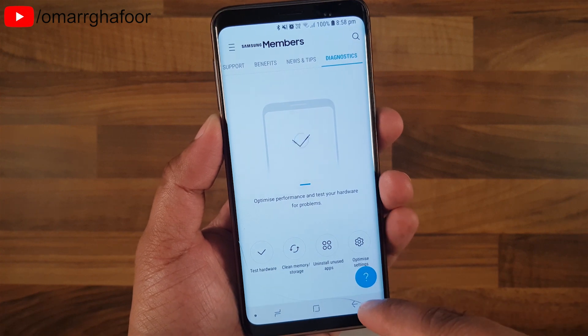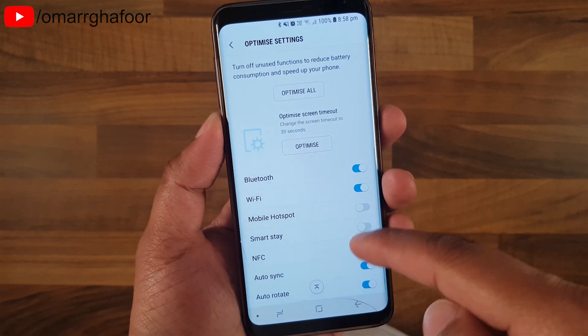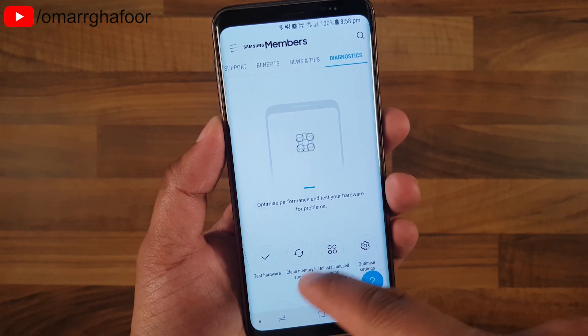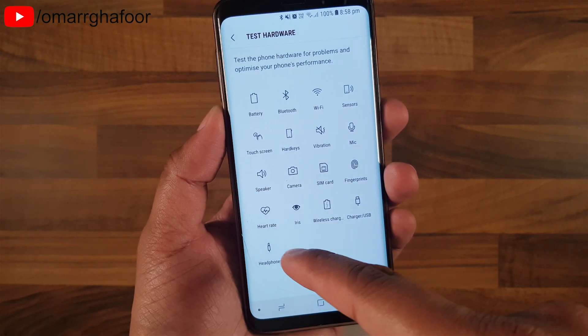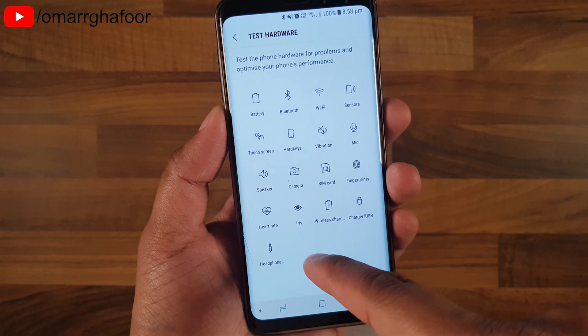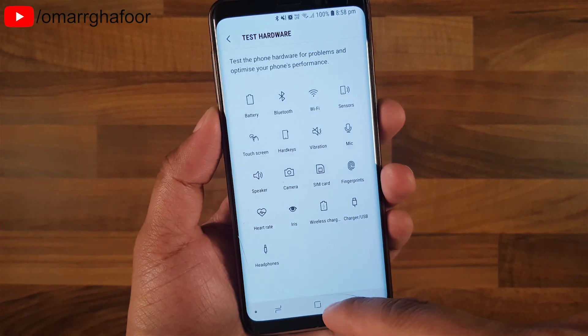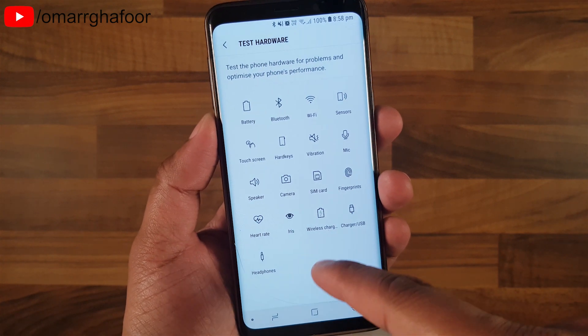You can select options from the bottom — you can optimize your settings there. Some features inside the phone do the same thing, but some don't. For example, Test Hardware lets you test different things like the heart rate monitor, iris scanner, and wireless charging.